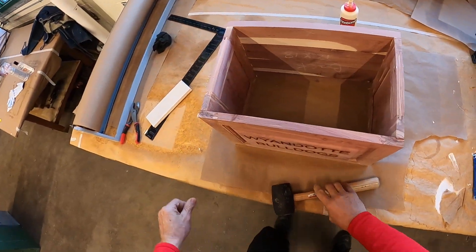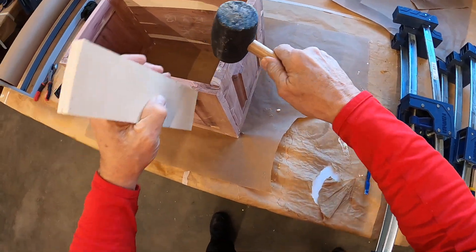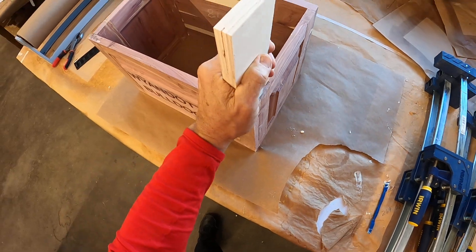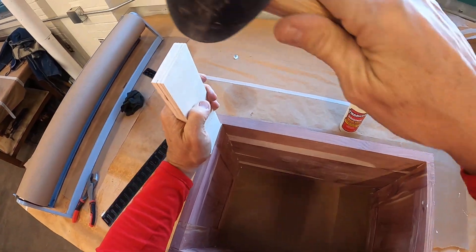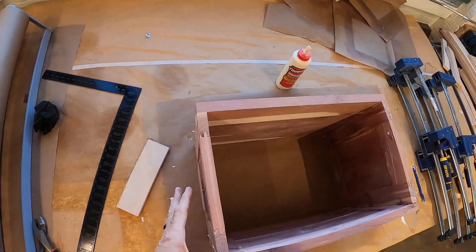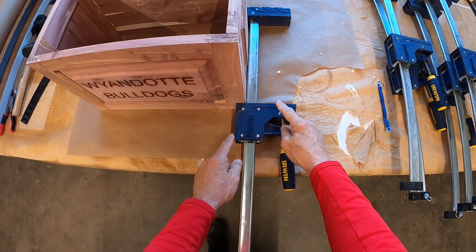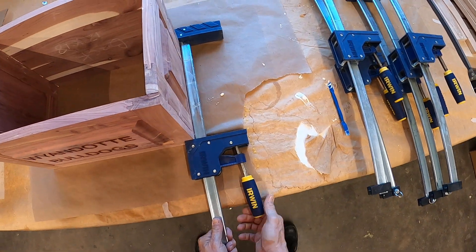I've just got a minute or so to get it flush. Notice I'm using a block of wood — not beating directly on the project — because you would break your joint very easily. Pretty flush all around. Ready for clamps. Notice I'm using the short end of the clamp, because if I use the long side it's going to break my seams where the tongue is. Always use the short side of the clamp.